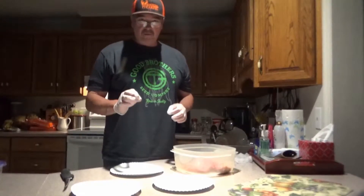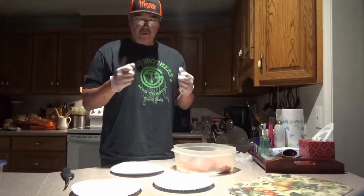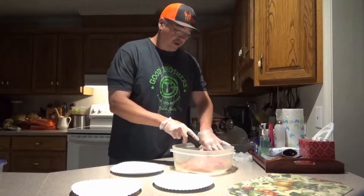All right guys, we're back. This is part three of Kill to Grill. Got my gloves on. If you're a man over 50, don't panic. We're just cutting up the turkey breast today. We're down to the processing.